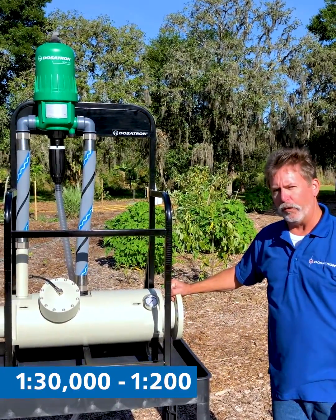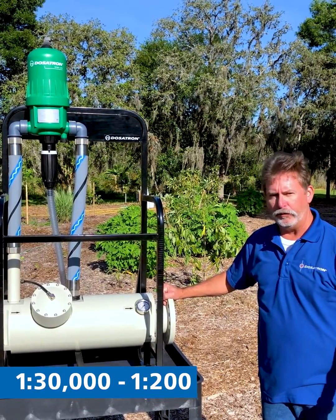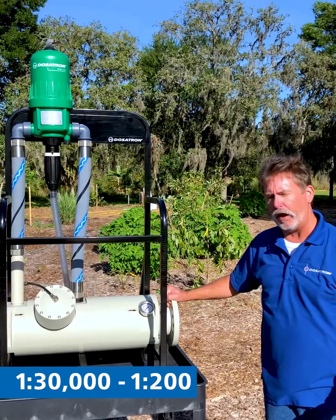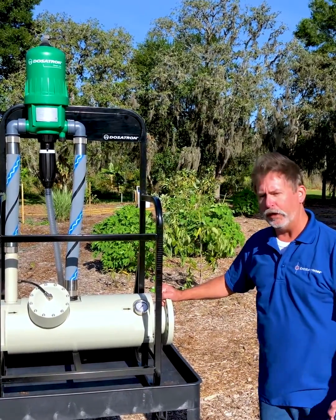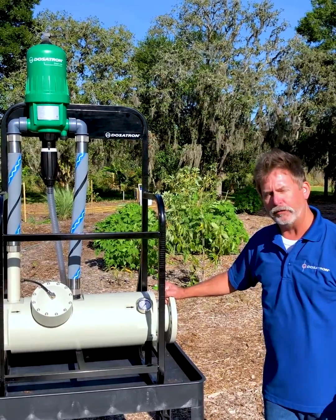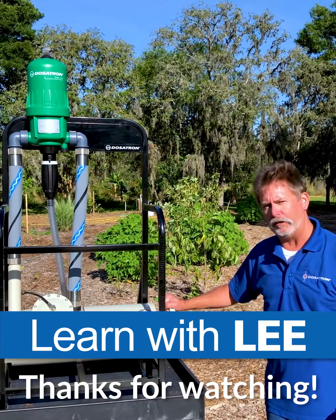This injector is perfect for tree farms, nurseries, blueberry farms, vegetable farms — anybody that has a higher flow rate over 135 gallons per minute. Also, we can do everything from fertilizers all the way down to pH control and specialty sanitation products.